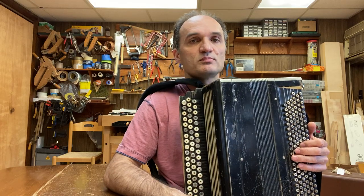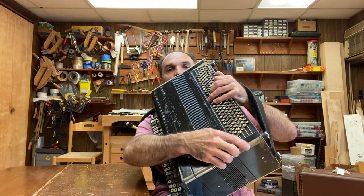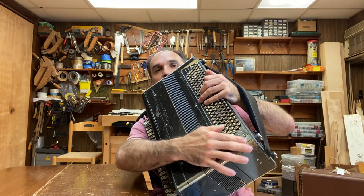You can see it doesn't look like new. It has scratches, paint chipping off, and there is this corner missing. That's the only place where it's missing.